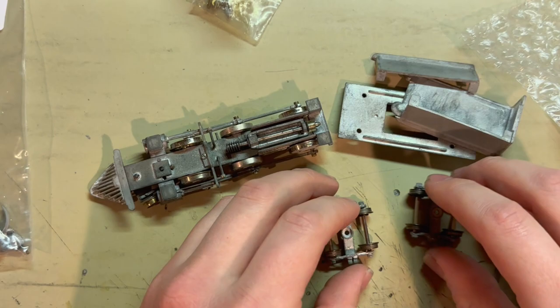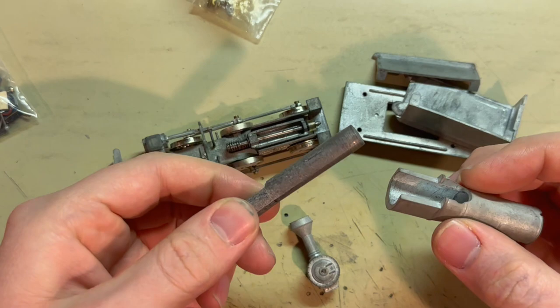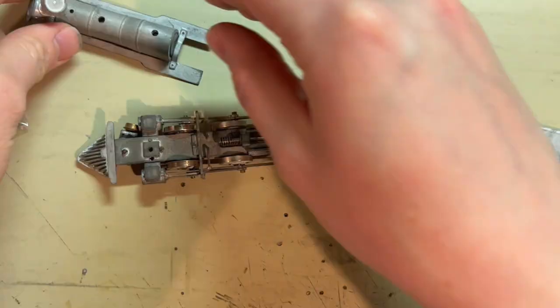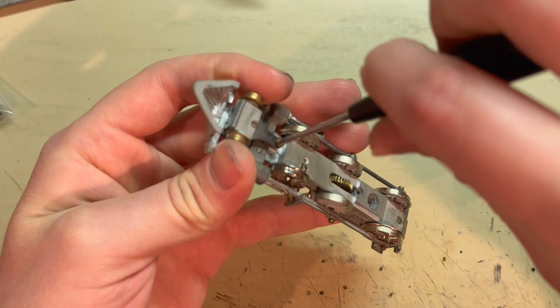These axles might be extras — I'm not sure — because I do already see that these are in the tender trucks. There's the body, smoke box front, and inside weight, so this should have a decent amount of heft to it for pulling a few cars around. For now I'll just start with the chassis and see how this all came together.